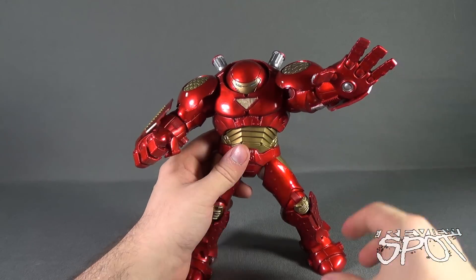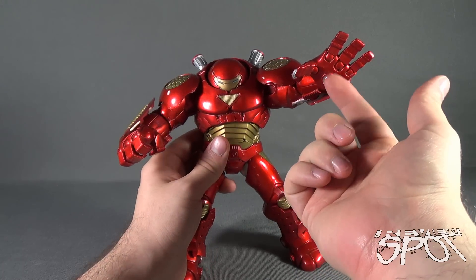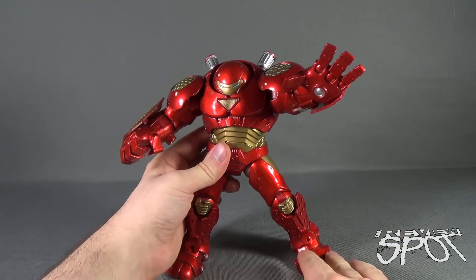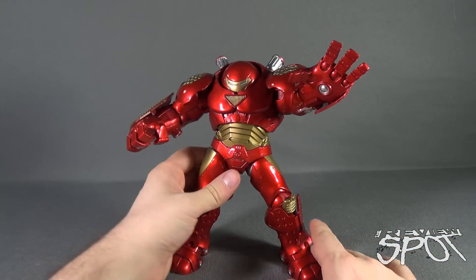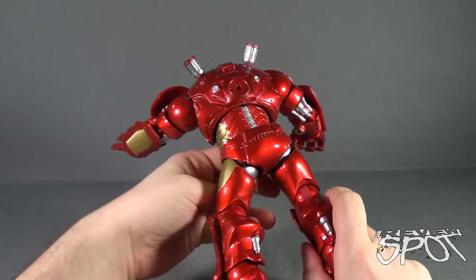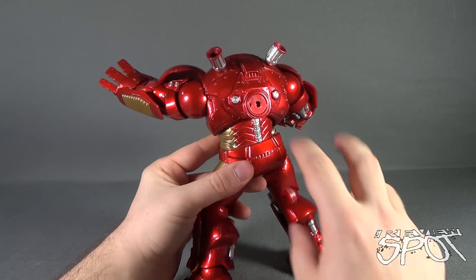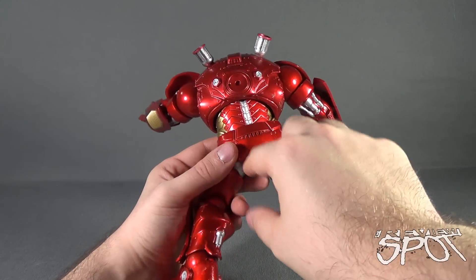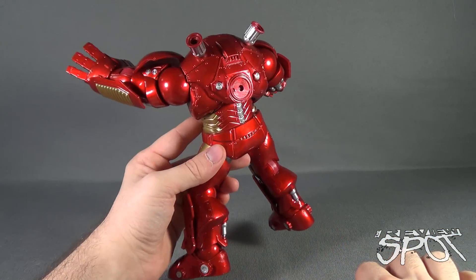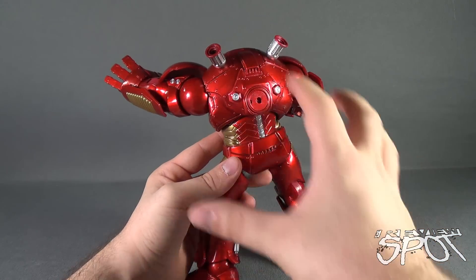The other hand is extended out where you can see its reactor blast coming out from his hand. That's also a good way to display the figure. There's the back of it, with a little thruster with the exhaust ports on the tops. There's a little bit of silver that does a good job of breaking up all the red and the gold.